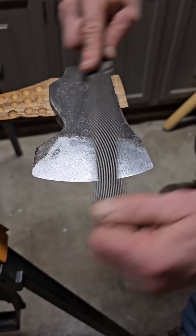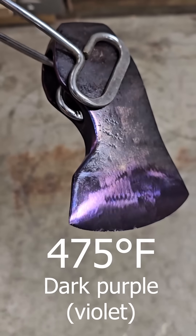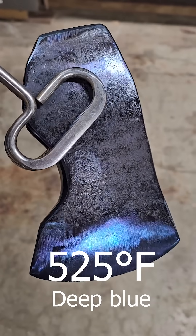And bonus, that makes axes soft enough to sharpen easily with a file. Blue is the final temper color, both because beyond blue the steel just turns gray, but also because beyond blue the steel is just too soft to be useful for tools.